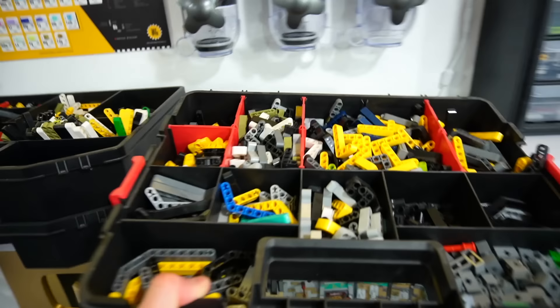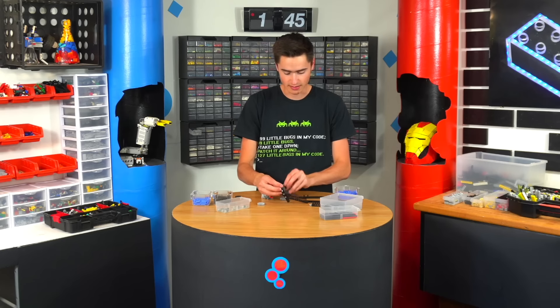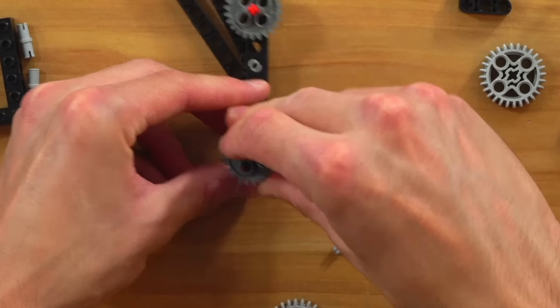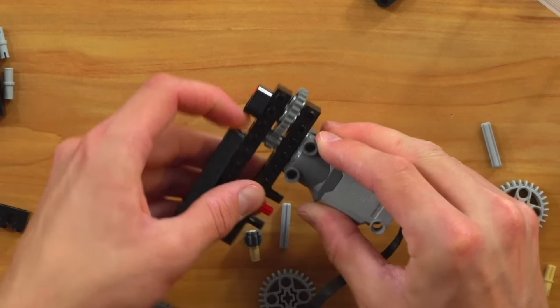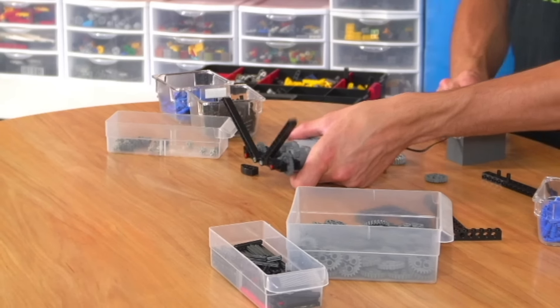I'll grab some Technic pieces — I think that's the best way to do it. I basically need to make two wing pieces flap up and down. So we use this little camshaft here that goes underneath the wings. Now that flaps, and we do the same thing on the other side. We're building in black because it's a bat. If we add a gear here and another gear to cap it off, then snap on the motor and connect another motor, it should kind of work — it's an almost perfect flapping motion.